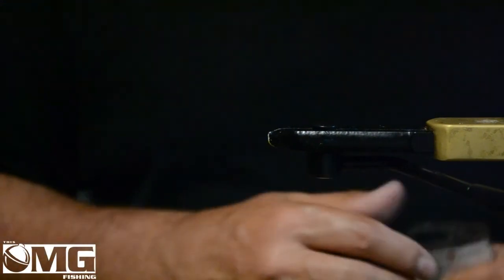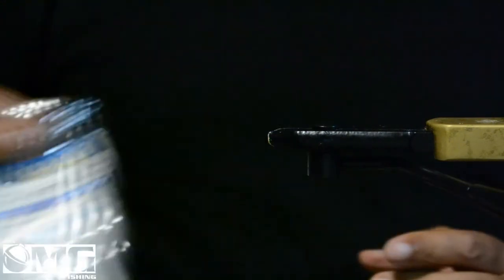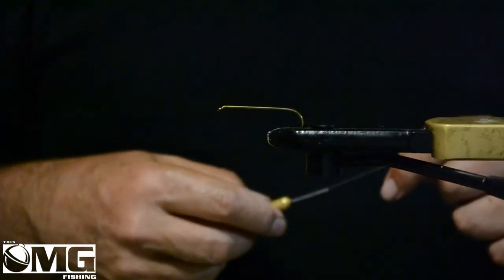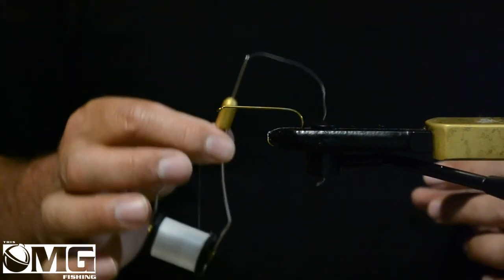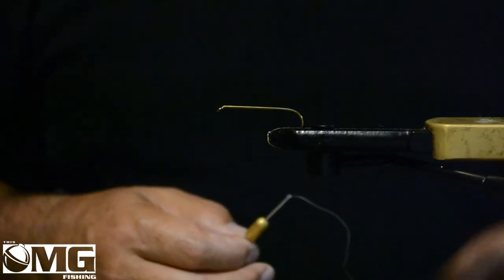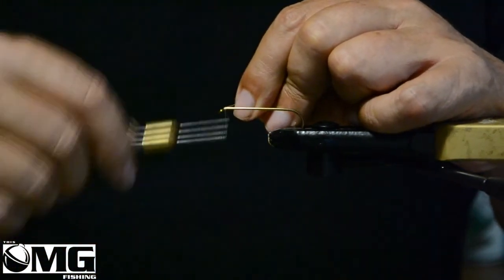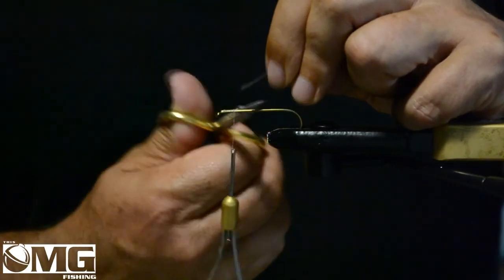So today I'm going to tie a blonde bugger. I'm going to tie it on a number two Mustad streamer hook. I just happen to like this hook — it's pretty sturdy, it's a nice hook to use, it's affordable, and you can usually find it just about everywhere you can buy tackle. For thread I have a 6-0 thread, I'm using white. It doesn't really matter — you could use tan to match the color of the intended fly, you can use brown, you can use black. It's pretty easy to use whatever color you want because most of the thread wraps are hidden. I'll use the white on this one simply because it happens to be the thread I have handy.